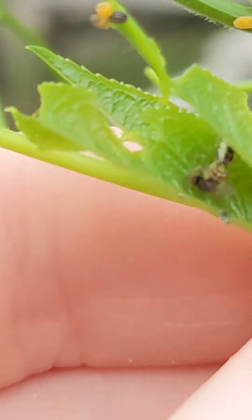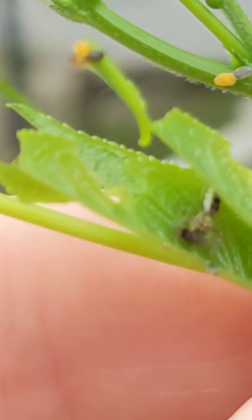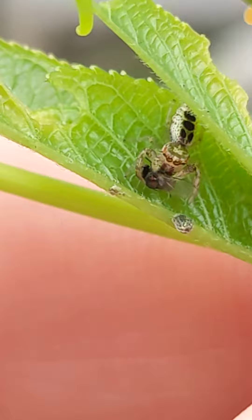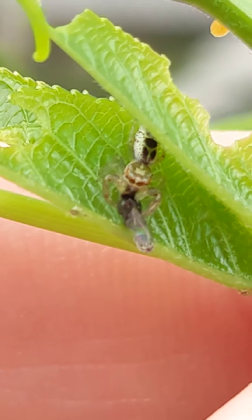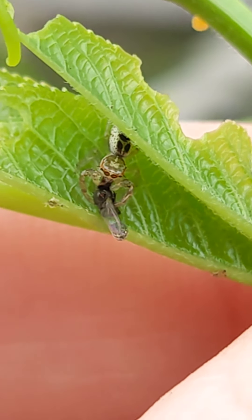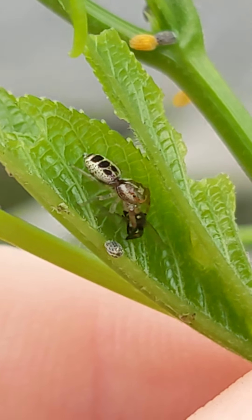There's my thumbnail. Here's the tiny little spider. There are two zebra longwings just fluttering around my face now. Thank you for showing off, spider.